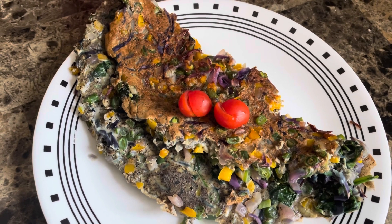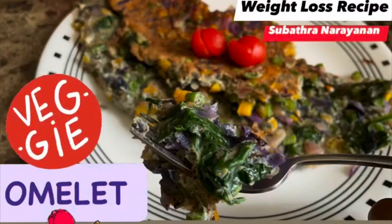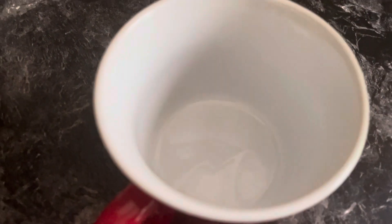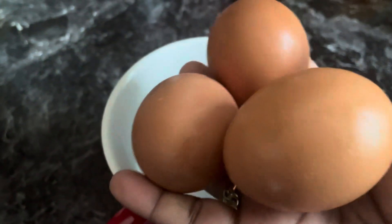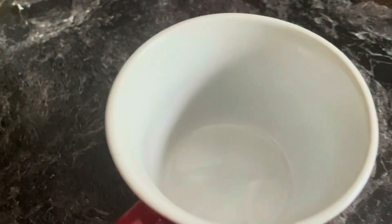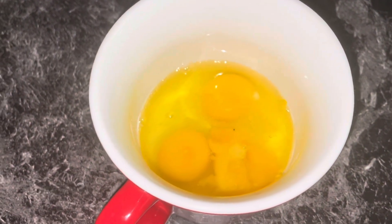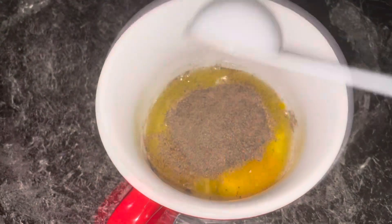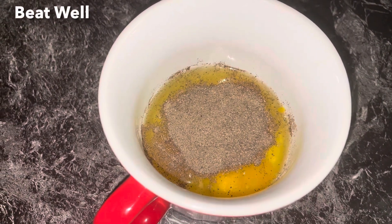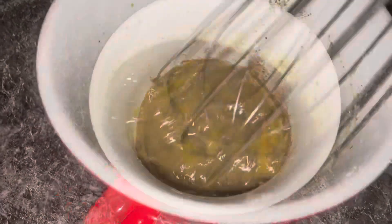Hello and welcome back to my channel. I am going to show you a weight class recipe — the vegetable oil is so simple and delicious. There is a mug with 3 tablespoons of milk, 1 tablespoon of oil, and 1 tablespoon of milk.